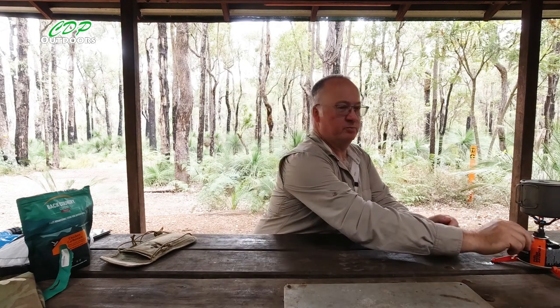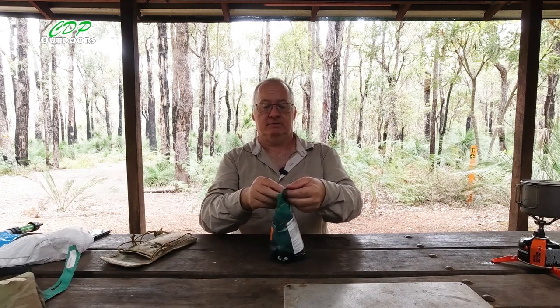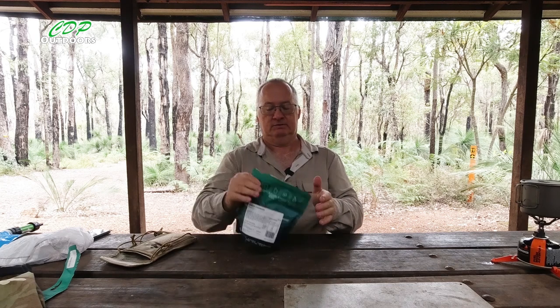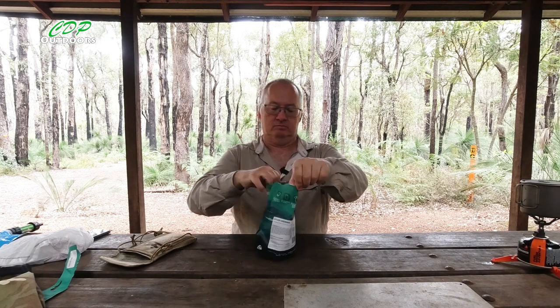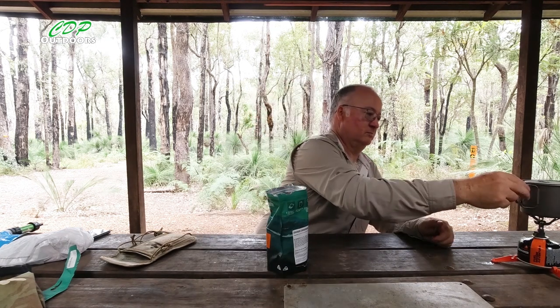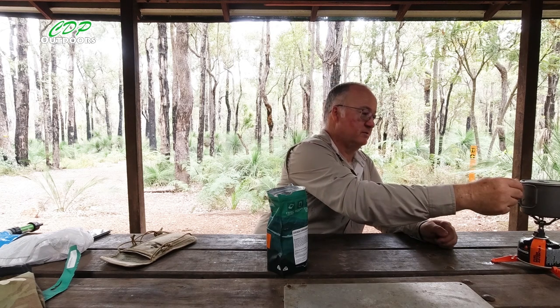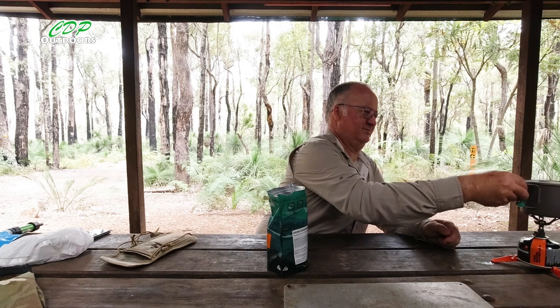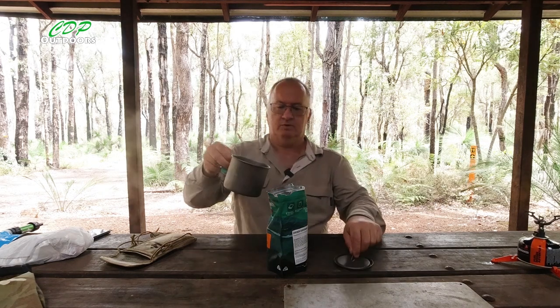There we go, water's boiling. So let's give it another shake. Give the handles a moment to cool down — they're still hot. I'll use this to pour the water in.